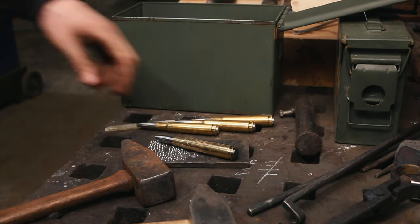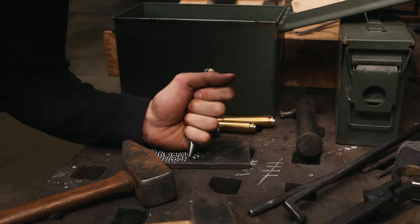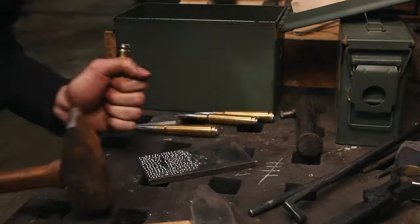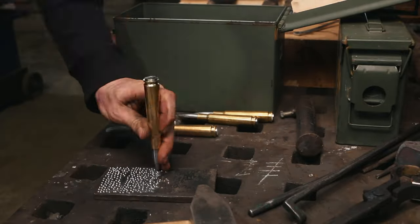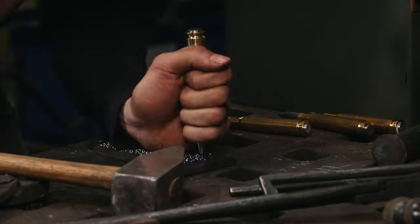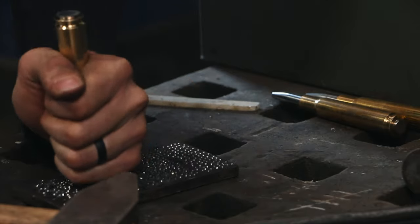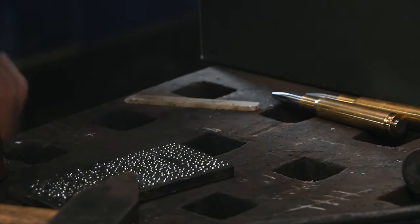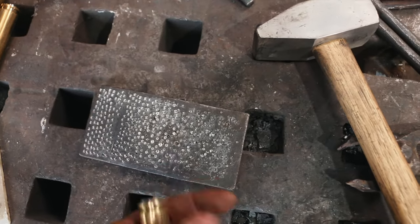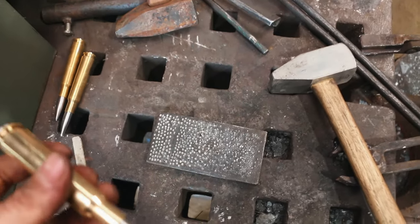I'm changing my stance of holding the center punch — I've just gone to a fist because I'm tired of holding it. From here to here was about a hundred, and a lot of these are double hit because I was just fisting this thing going. So I'm going to say we're at about a thousand or so hits.